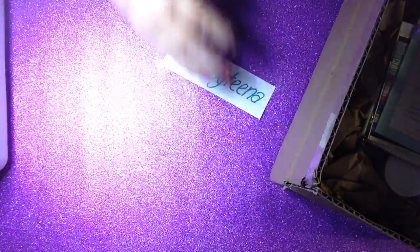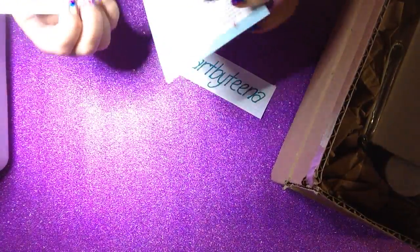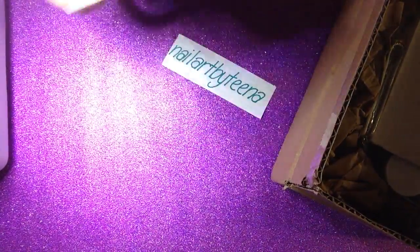I'm just going to unbox it piece by piece and hopefully my camera doesn't die. So I've just got my order stuff here, and instructions on how to use the clear jelly stamper that I ordered.